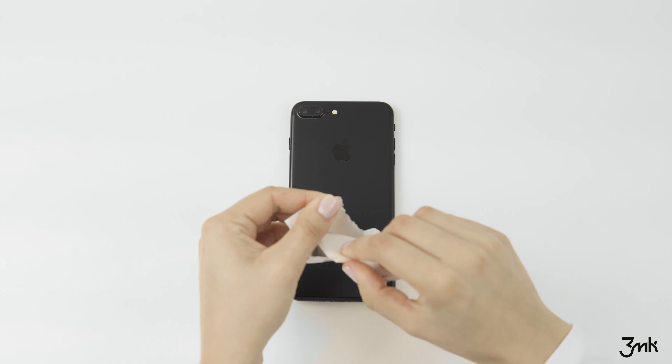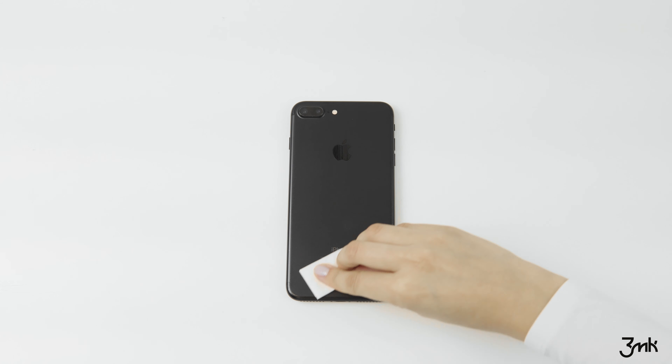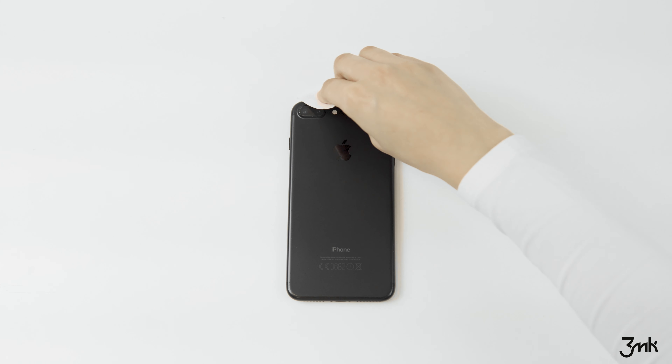Clean the back and sides of the phone using the wet and dry wipe. This is a very important stage as the phone needs to be cleaned before installation.